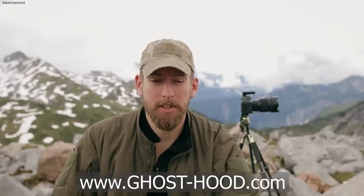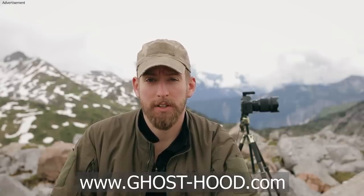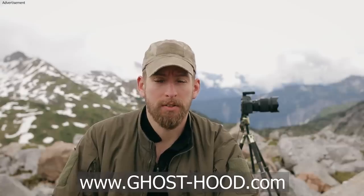Hey guys! Today I want to show you Ghosthood. What is Ghosthood? Ghosthood is a company from Germany. They make lightweight camouflage material so you can camouflage your body, your equipment and almost everything. It's made for hunters, for photographers and also for military and police. So almost everyone who needs camouflage can use it.